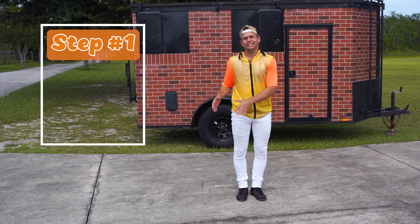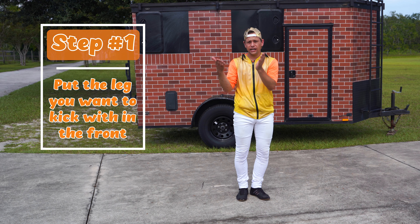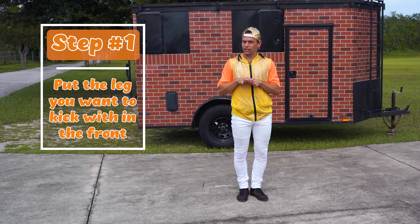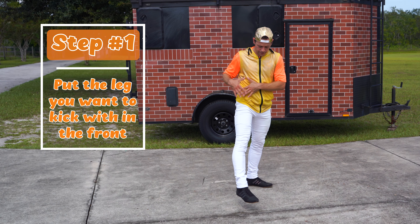The first thing we're going to do is take the leg that we want to kick with and put it in front. Now if you're right-handed, that's your right foot. If you're left-handed, that's your left foot. So take the leg and put it in front.